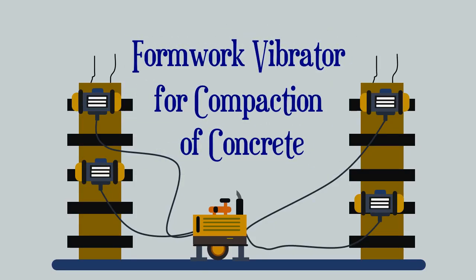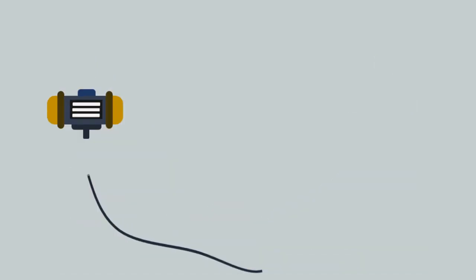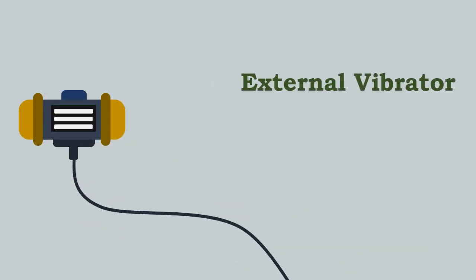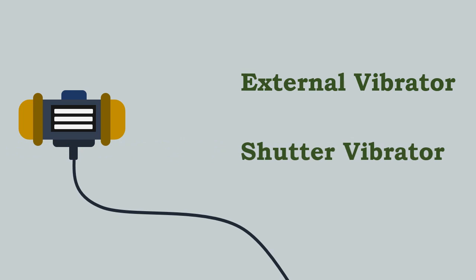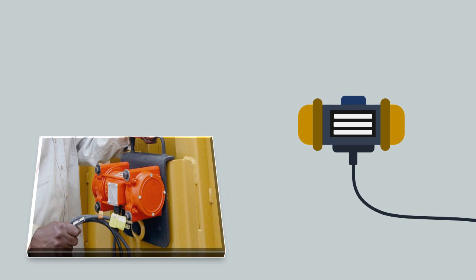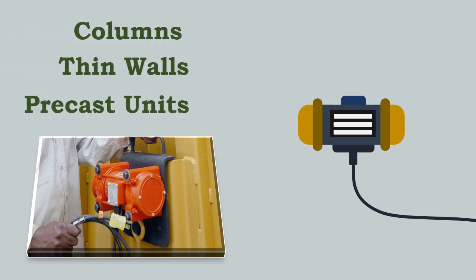Formwork vibrators are also called external vibrators or shutter vibrators. They are generally used for concreting columns, thin walls, or in the casting of precast units.